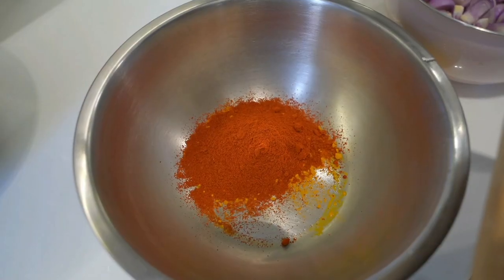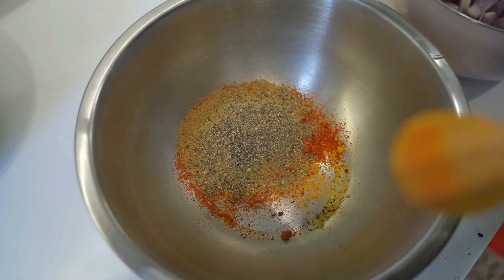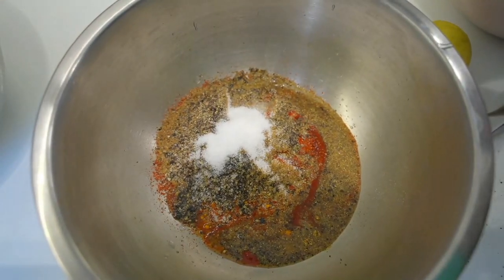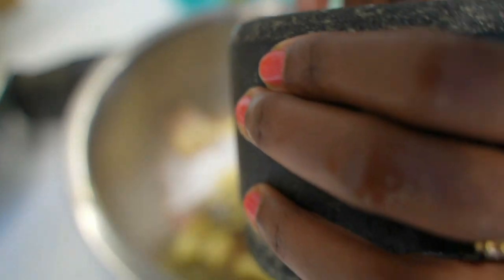To a bowl, I am adding 1 teaspoon of turmeric powder, 4 teaspoons of chili powder, 2 teaspoons of coriander powder, 3 teaspoons of pepper powder, and the juice from 1 lemon. Salt is required and I am going to crush 3 garlic cloves and add it to this masala. It gives a wonderful flavor, so please do not skip this.